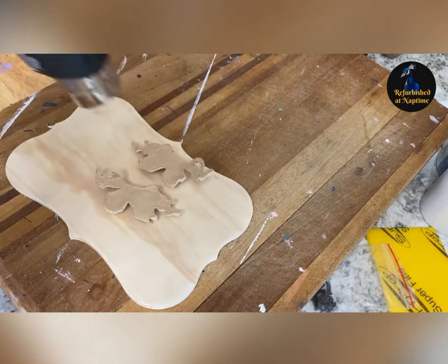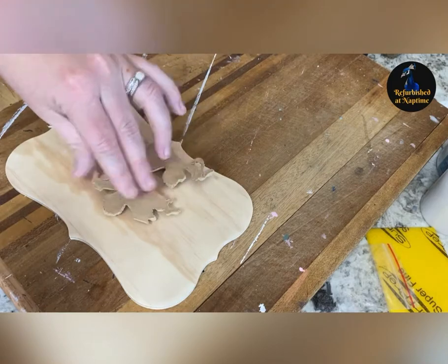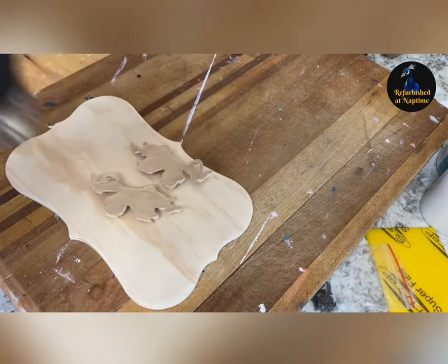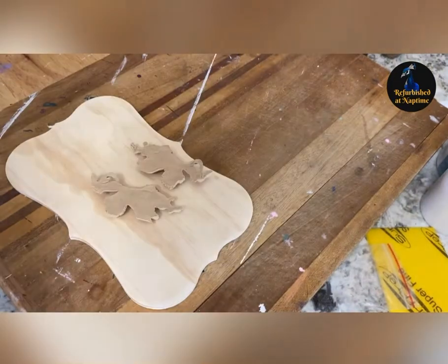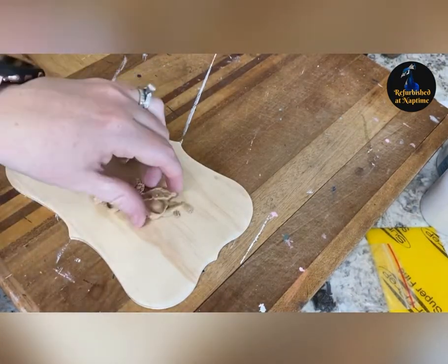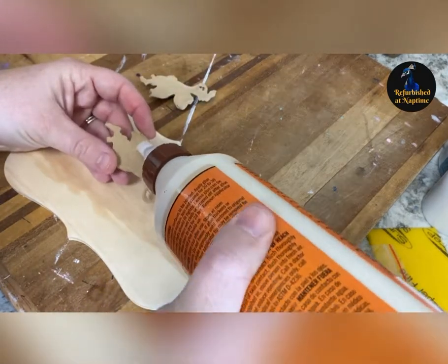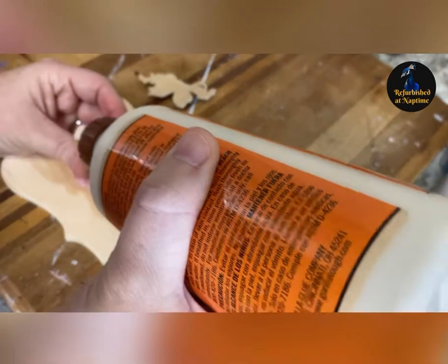I start by applying heat with my heat gun to the back of my widget bin moldings. This isn't always necessary, but I wanted to be sure that I was going to have a flat surface on the back as I am applying it to a flat surface as well. Once the backs are spongy they're good to go — that makes them formable so that you can press down really well without cracking the molds.